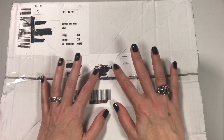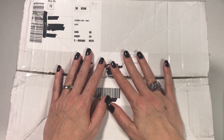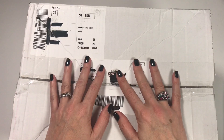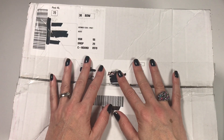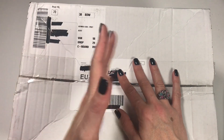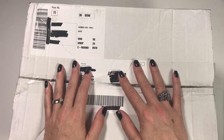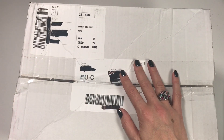Hi everyone, it's Anja here and I'm back with another video for Ophelia Talks. Today I have an unboxing for you — a box full of yarn from Yarn and Colors. This box was sent to me by Yarn and Colors because they would like me to have a look and talk to you about their new range.